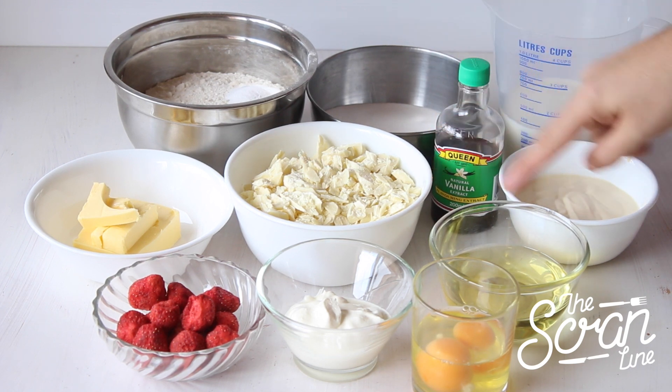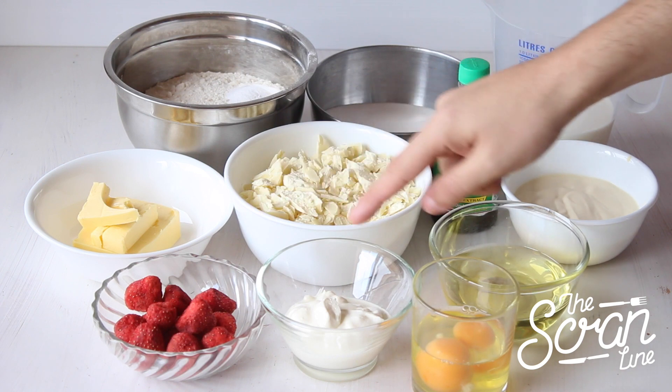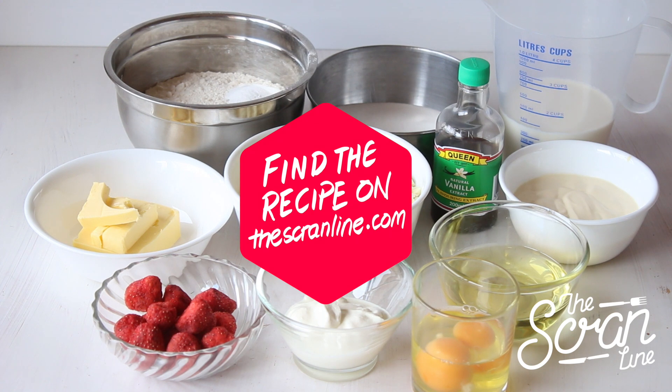For this recipe you're going to need some plain flour, baking powder, sugar, milk, cream, vanilla extract, white chocolate which I'm going to melt, softened butter, some freeze-dried berries or you can use sprinkles, sour cream, eggs, and vegetable oil. You can find the recipe on my website, thescranline.com.